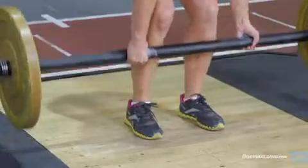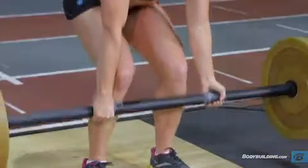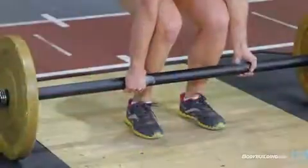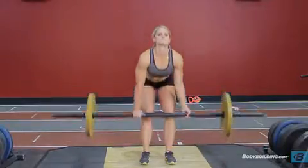Extend the knees to raise the weight, keeping the angle of the back constant. Continue to lift the bar straight up while keeping it close to your body. As the bar passes the knee, extend the ankles, knees, and hips forcefully, similar to a jumping motion.